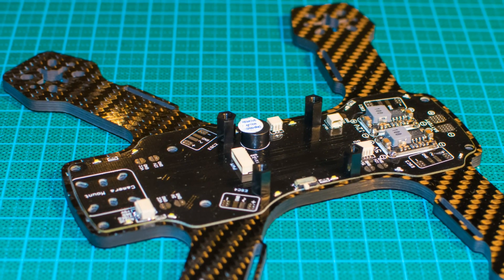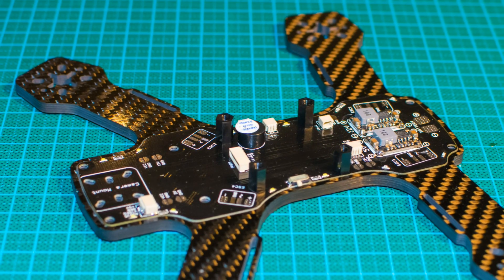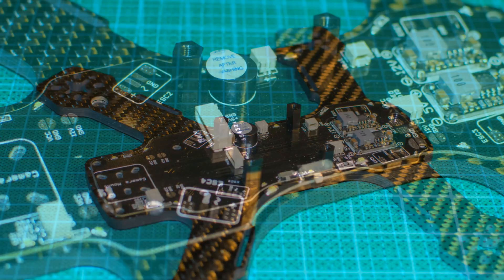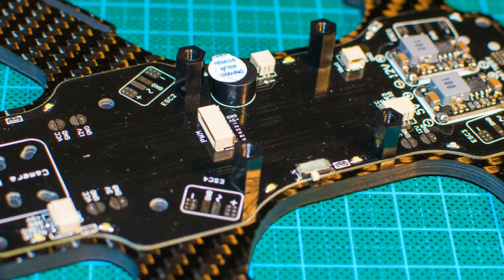Hi guys and welcome back. In this video we take a look at a Diadone Dyrant 180. We build it and then we go out and fly it.